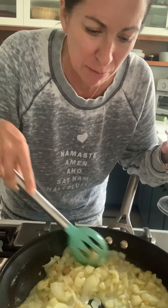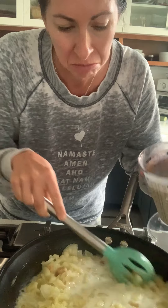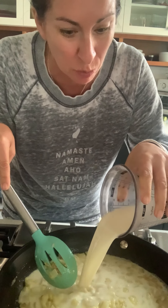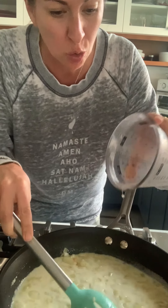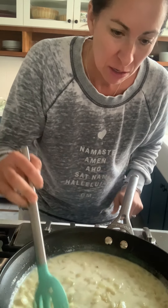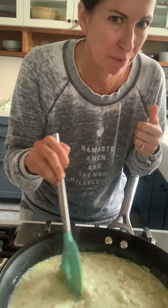This is the end of some oat milk and some Ripple. Don't be concerned — this looks very liquidy right now, but it's going to thicken up, it's going to cook down, and it's going to get creamy, like more like heavy cream consistency.